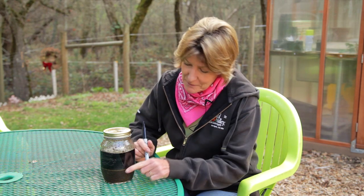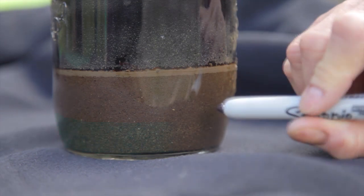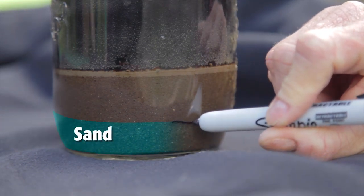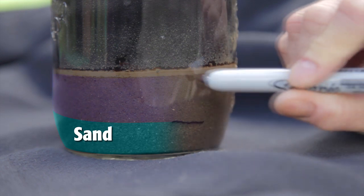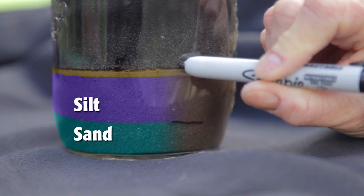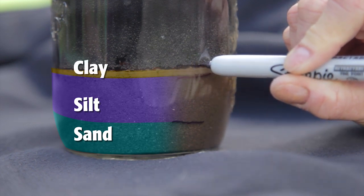Shake the jar vigorously for five to ten minutes to further break up the soil. When you're done shaking the jar, let it sit for 24 hours. The next day when the soil has settled, take out a marker and mark the bands of soil particles. The particles in order from bottom to top are coarse sand, fine sand, silt, and then clay. The water still might be a bit cloudy — clay particles can take as long as a week to fully settle out.